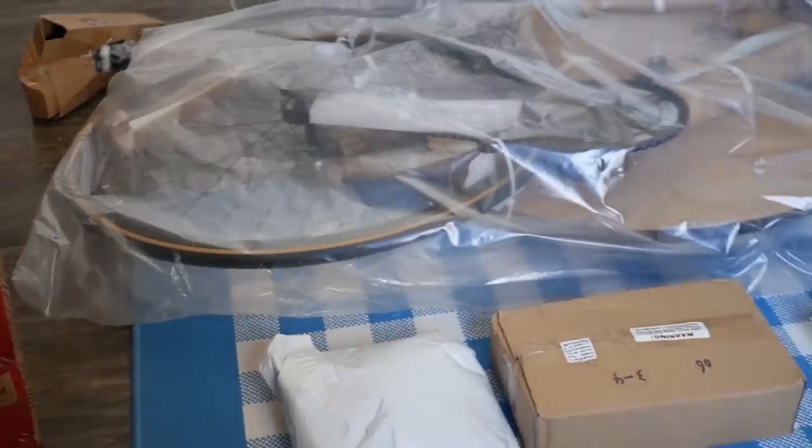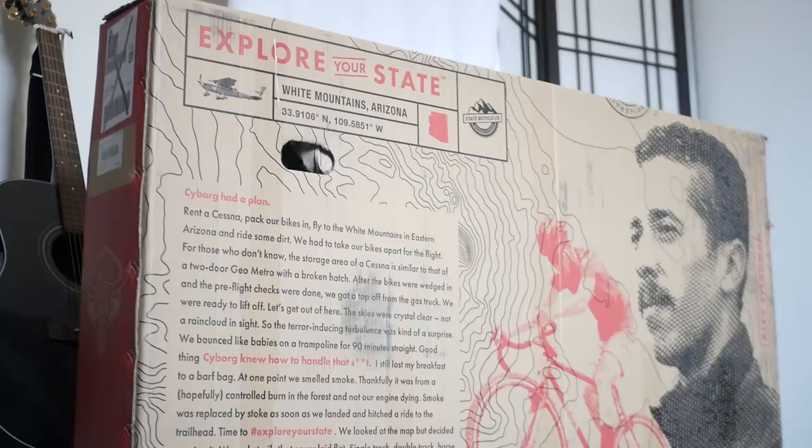This is everything that's in the box and I have some points of constructive criticism for State and their packing. First of all, neither of their bikes — the 4130 chromoly core line or the 6061 black label version 2 — have fragile stickers on the box. Usually when I get bikes that are packed pretty well they have fragile stickers all over, communicating to shipping companies which way to transport it and how fragile it is, which gets it to the end user in better condition a lot more often.